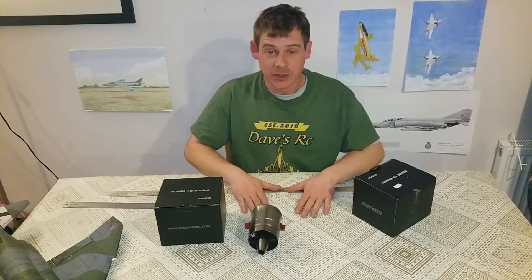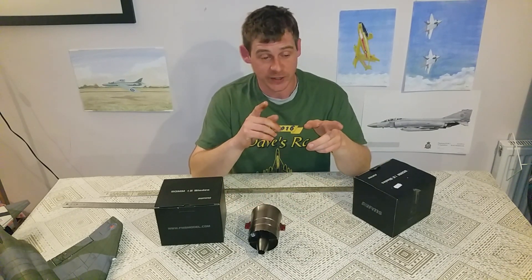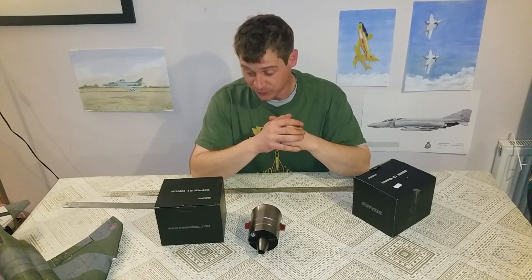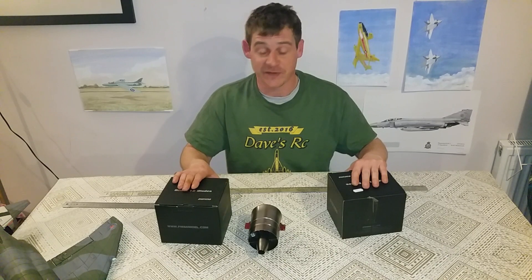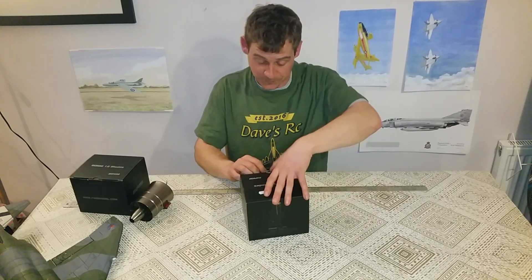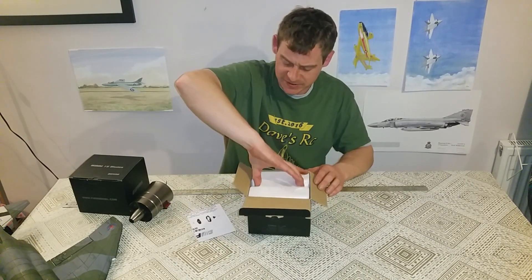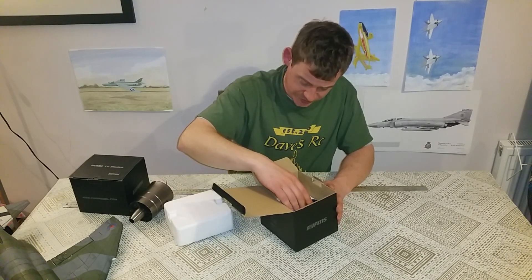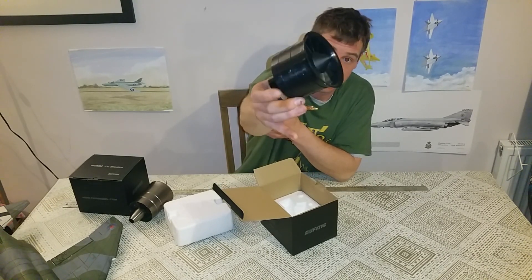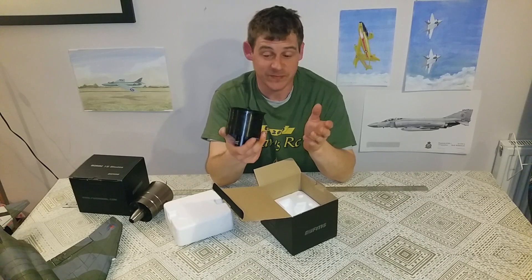Hey y'all, welcome back to the table. Got a few new bits and bobs for some projects. We've got the FlyFly 90mm F86 Sabre on the go, just waiting for some other bits to turn up for that. We picked up another project today, hence we've got two new fans - had a great deal on these so had to have the pair of them. These are FMS 80mm 12-blade units with 3270 KV motors. It's a pretty motor, so we've got two of these now.